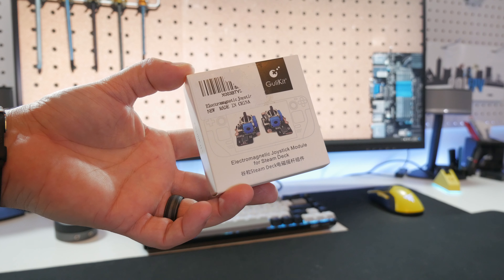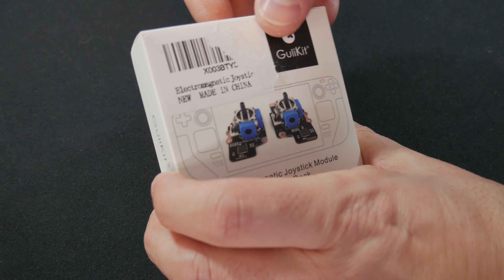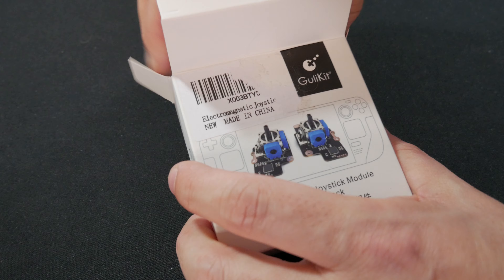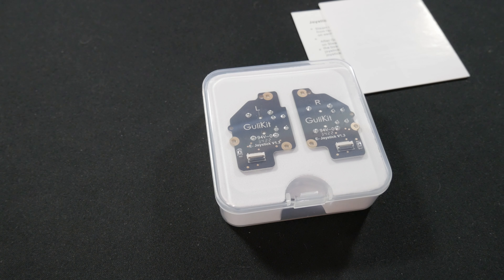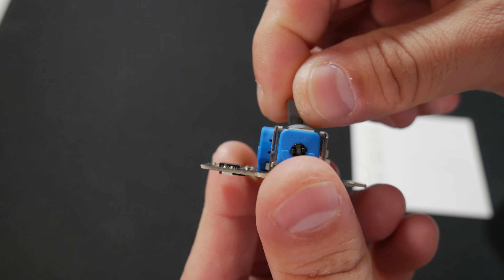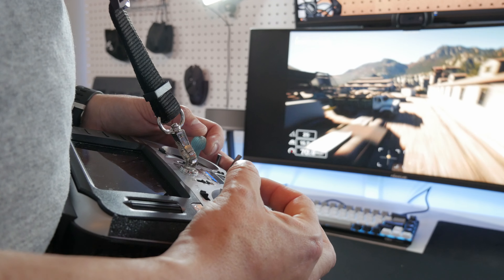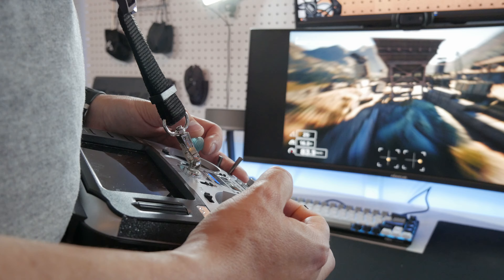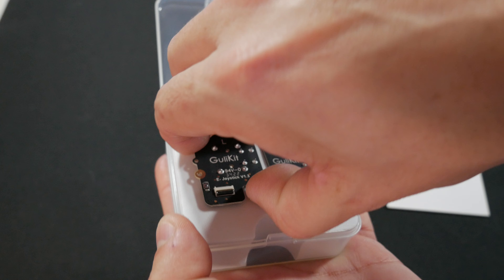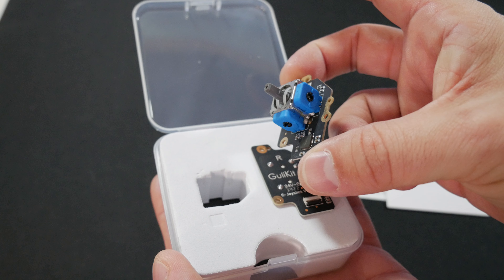So how do you fix it? Replacement gimbals or sticks, of course, and that's just what I plan to do. You could take apart the gimbal sensors and clean and recenter them, but that's hopium at best. You want to replace them with Hall Effect sensor gimbals. These use magnets and sensors so there are no moving parts to wear out or get out of whack — essentially the same thing professional drone racing pilots use in their transmitters, but in your Steam Deck.